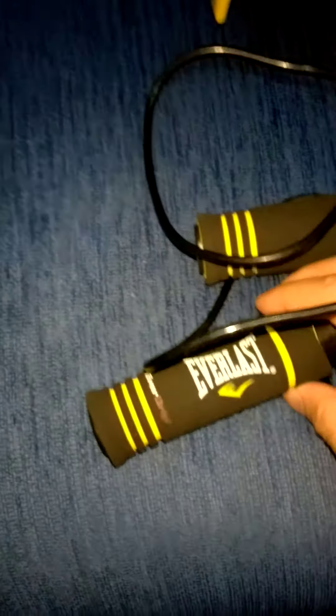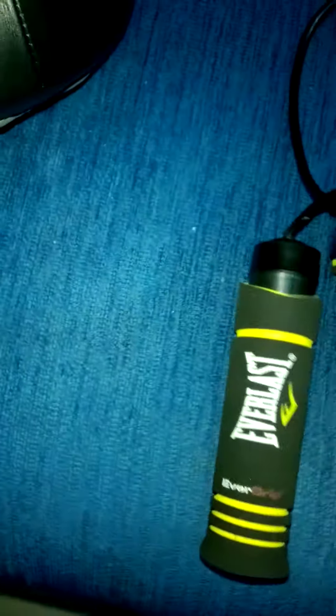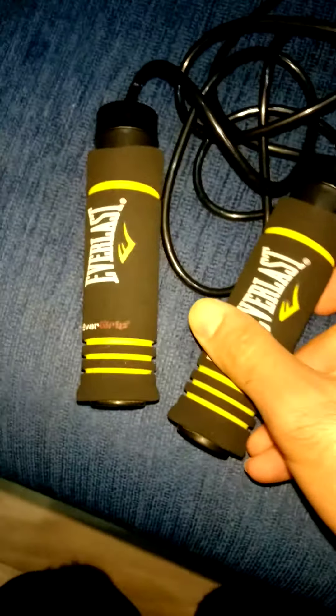Hello everyone, it's Hatemalee for Projection, back again with new videos and a new blog. Today we're gonna talk about the Everlast Evergrip weighted jump rope. I have a lot to say but I will try to speak shortly.